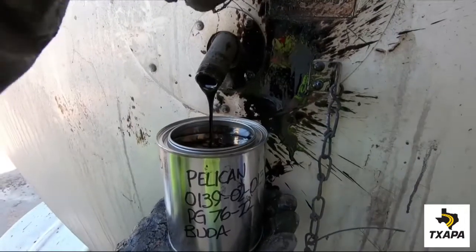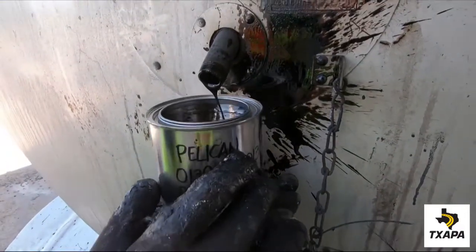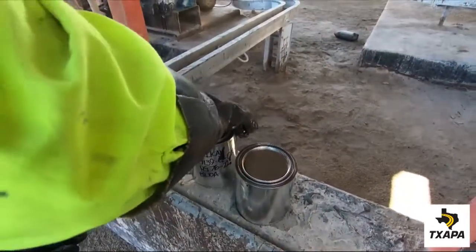Once the can is 95% full, close the valve, remove the can, place the lid on the can, and seal tightly.